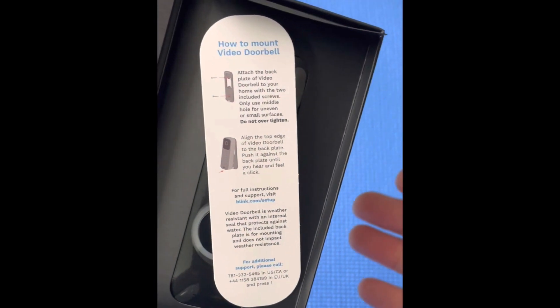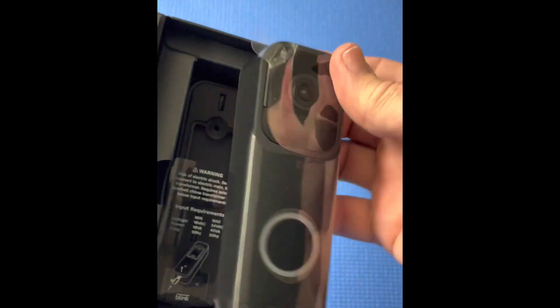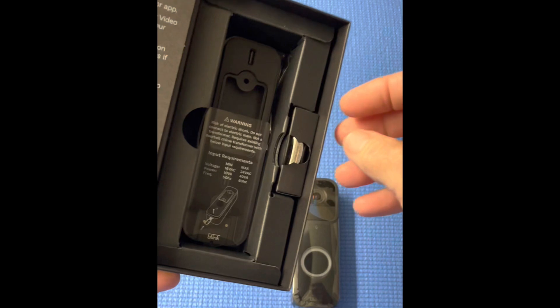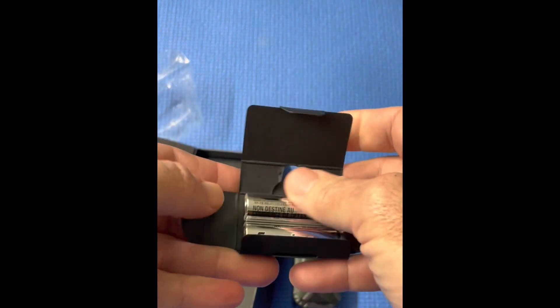The white paper on the right side explains how to mount the video doorbell, and once we pull that cardboard away, you can see the doorbell itself is sitting right in the middle of the box. To the right side of that there's a little slot, and that's where your two lithium batteries are located.